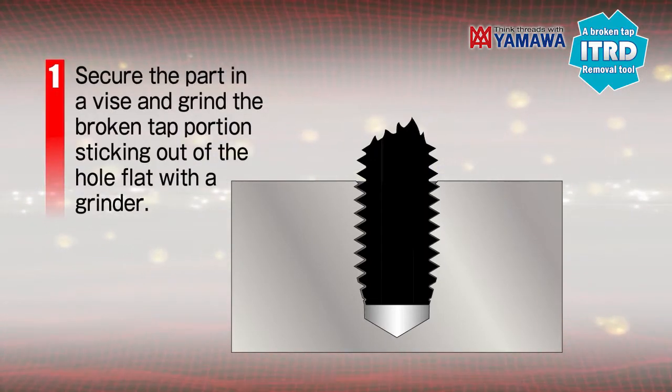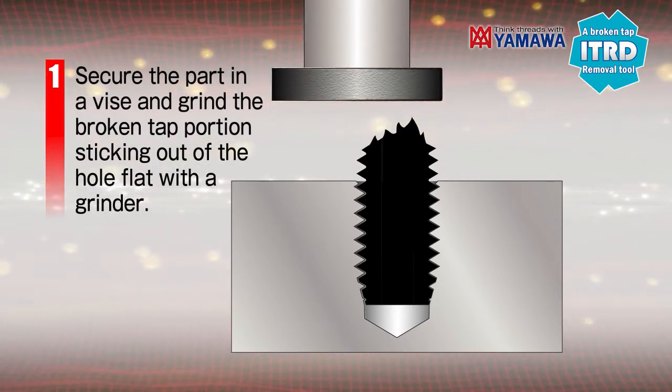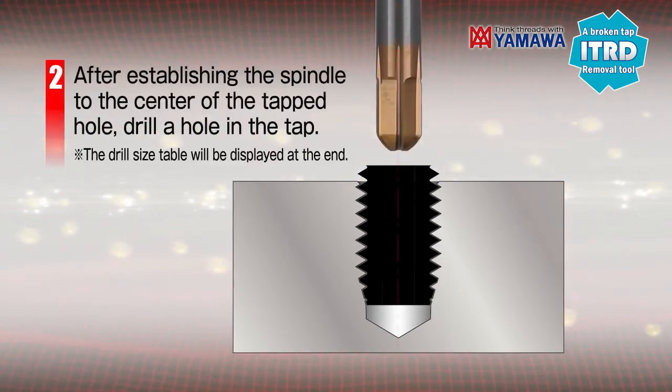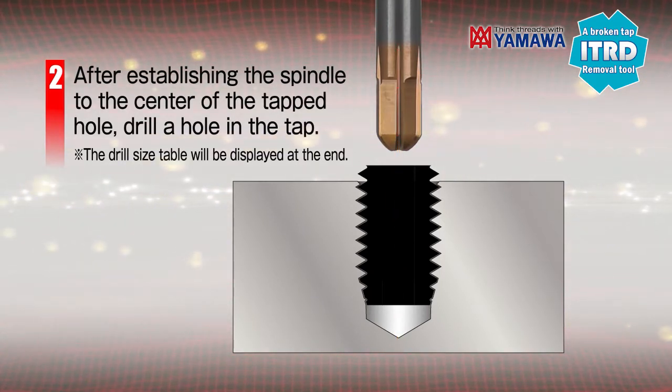Secure the part in a vise and grind the broken tap portion sticking out of the hole flat with a grinder. After establishing the spindle to the center of the hole, drill a hole in the tap with the Yamawa removal tool.